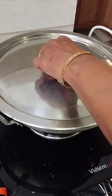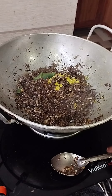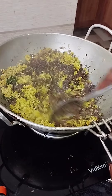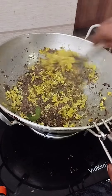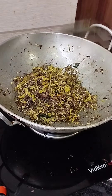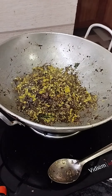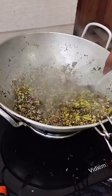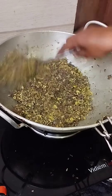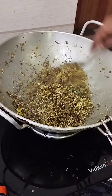Then we will cook the chicken. We will cook this dish. Better to cook on a plate. Now we will cook the chicken. To cook the chicken, I am ready to go to the menu and make a video of the menu. Please like and share and subscribe.